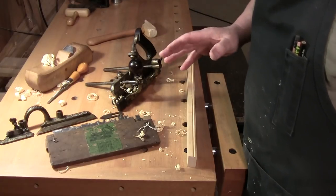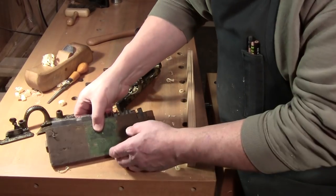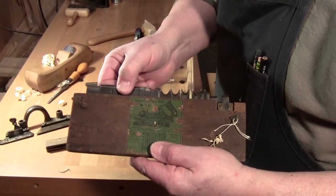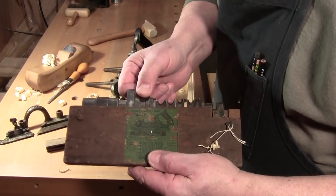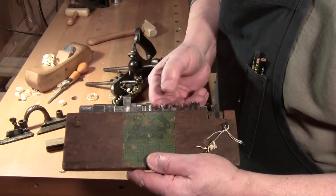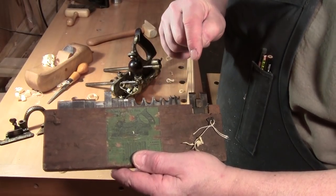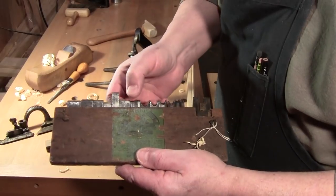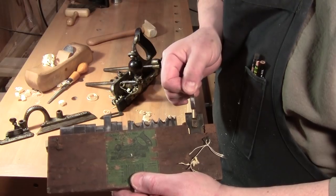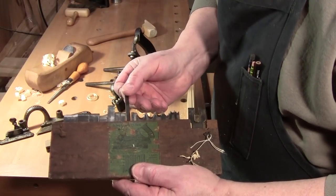They were the multi-tool of their day — they were just amazing. You could get a set of cutters: wide cutters for doing rabbiting, then smaller cutters for doing plows and grooves. They initially gave you a set of beads because beads were popular, and they gave you a cutter known as a tongue cutter, which when matched with the groove cutter or plow, you could make tongue and groove boards — what's known as matching.